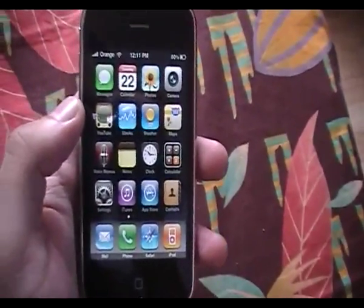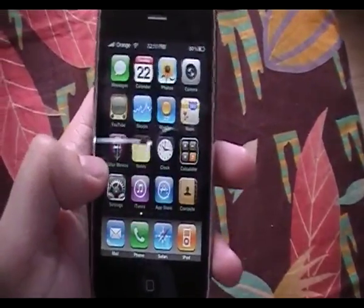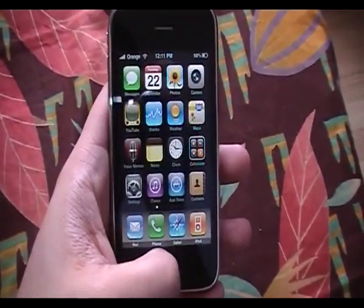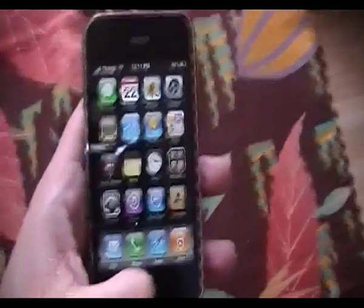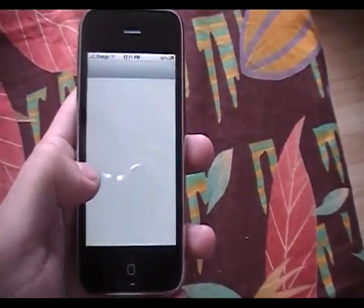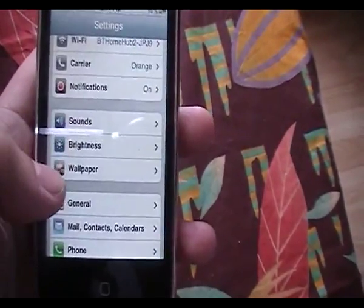Hey YouTube, this is iReview Products and this is going to be a video on how to unlock your iPhone 3GS, 3G, or iPhone 2nd generation or 1st generation running on firmware 3.1.3.